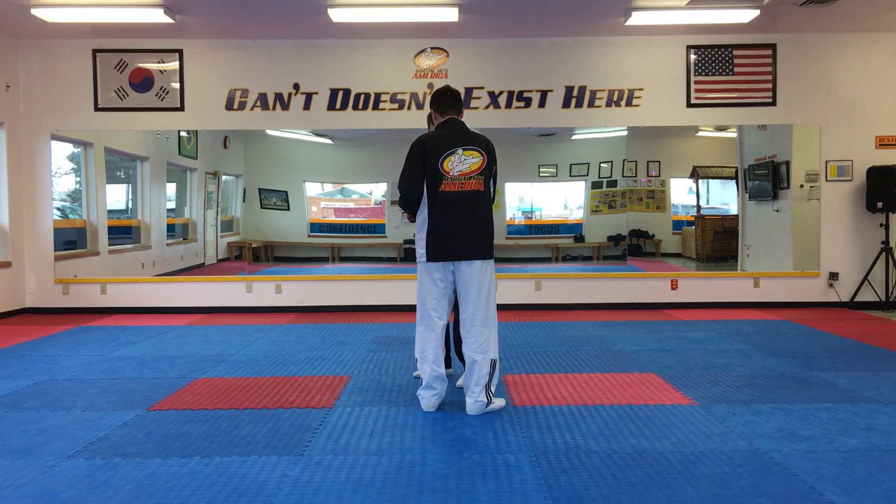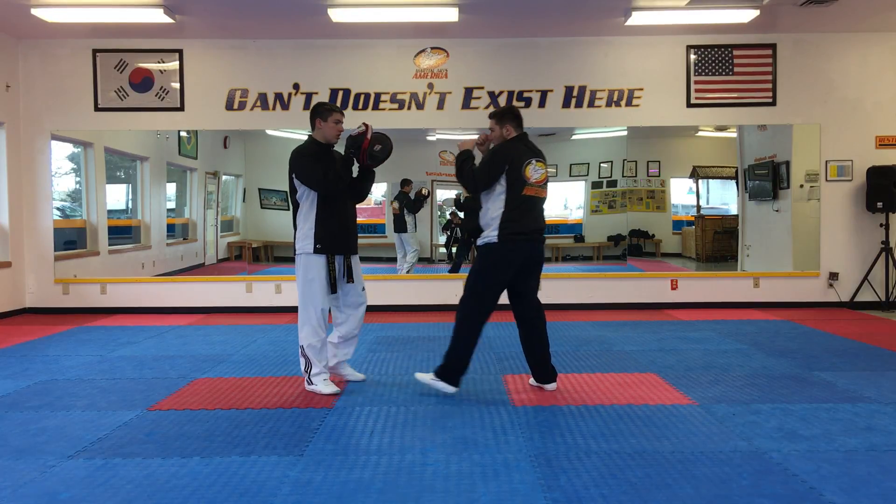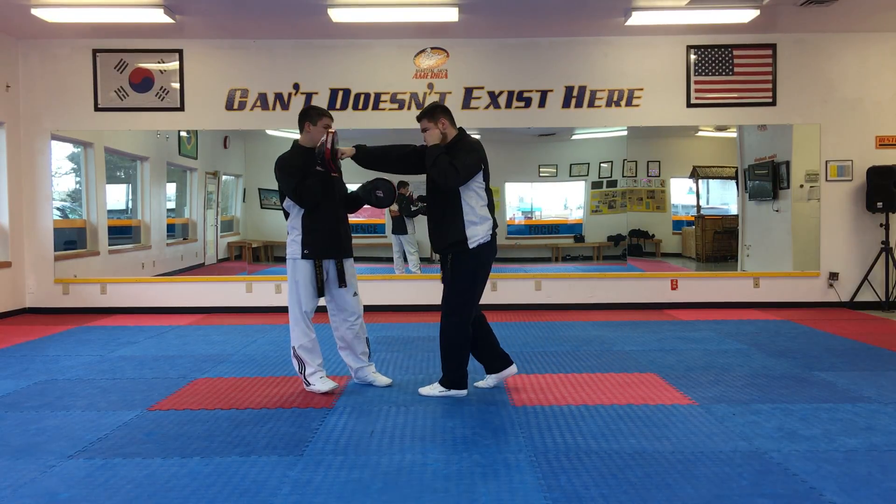Now you're not putting them in the plumb, you're just executing a knee strike. Okay, so let's go ahead and switch it now guys, jump to the other side. Here we go — you're gonna go two, three to the body.